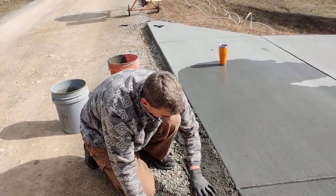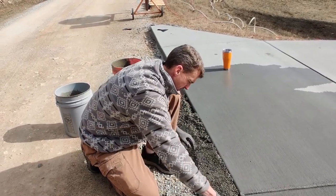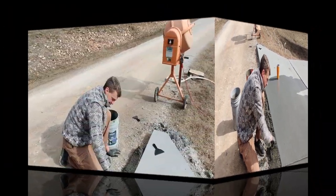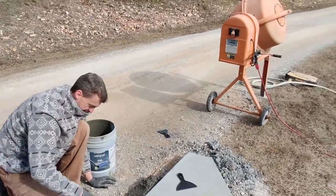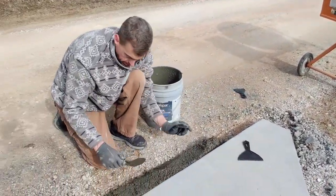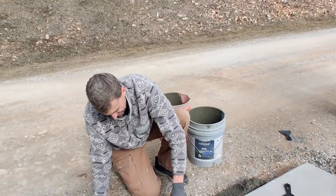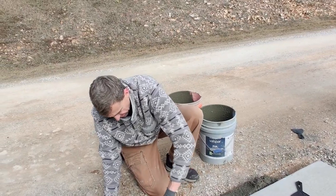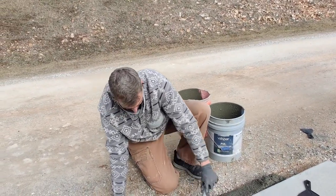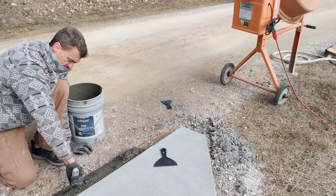We've got one bag left, and I'm going to try to wrap the corner there and then go down and wrap that corner there. I got to thinking — if somebody comes down that road and hits the end of that, that's a tire popper. These ends are definitely tire poppers, so I need to address them.